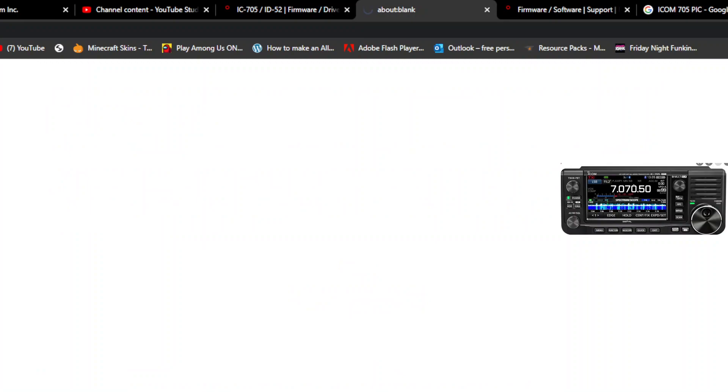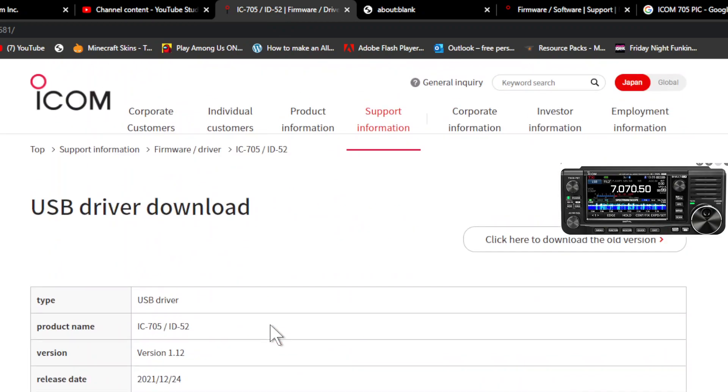All you do is click here, click download, and then see if we can run it. I'm running ICOM 705 firmware version 1.26, which is the latest one, so you need that as well. I think even your programming software should be the latest version that matches firmware 1.26.